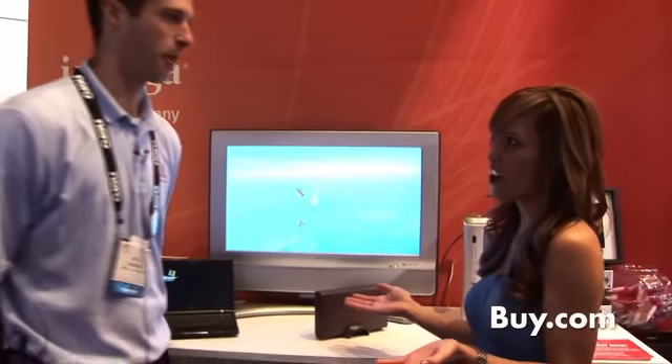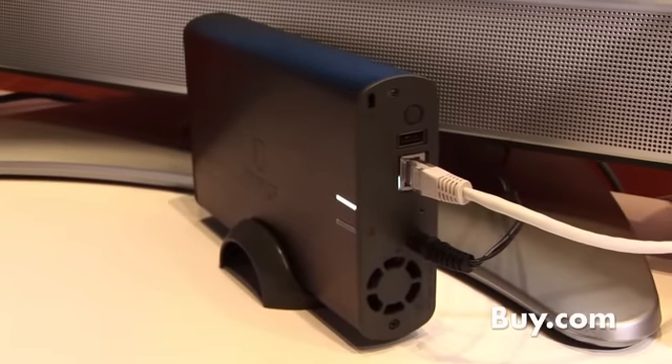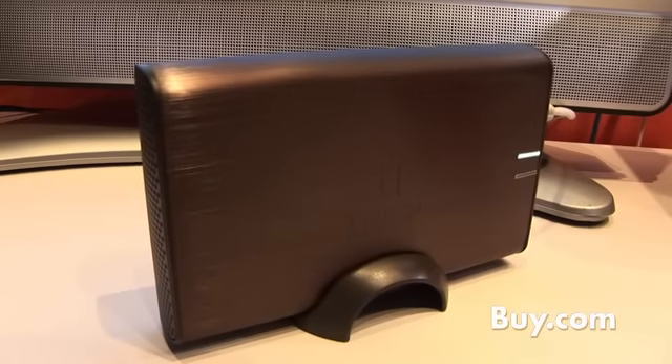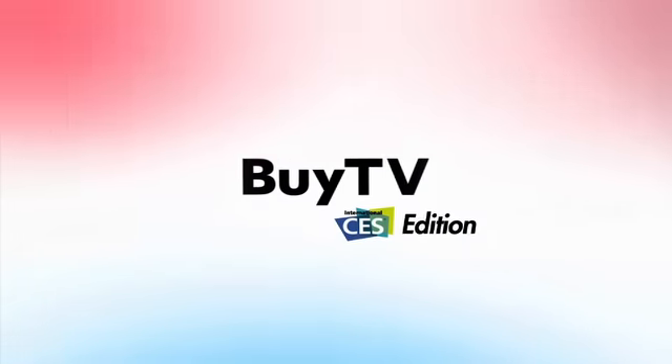One last question: can you share a printer? You can. On the back there is a USB port, so you can add a USB printer and now you've got a network printer on your network. All those laptops and devices can now print through it. Less wires to connect to — that's right. Thank you, Bill, so much for your time today. No problem, thank you for coming by. Check out the iOmega Home Media Network Hard Drive. It's available now at buy.com.